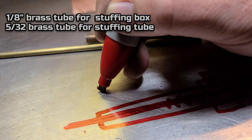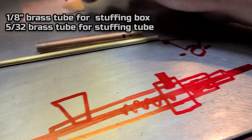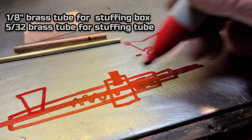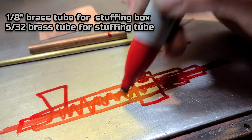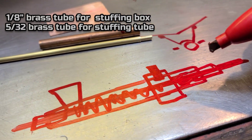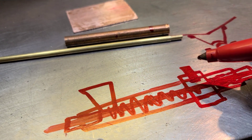We're going to put the strut right here — just a little tab that we'll bend to fit over the stuffing tube with this copper. We'll have the smaller brass tube on both sides so we have like a grease dam. That's also going to prevent water from seeping into the boat through the stuffing tube. I've done this before so it's not too bad — it's a pretty easy process.